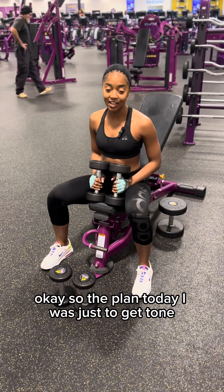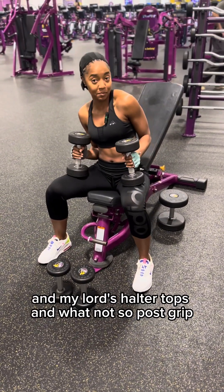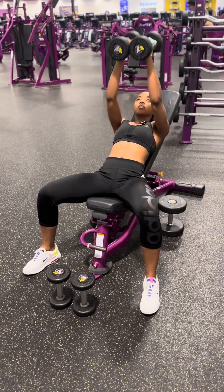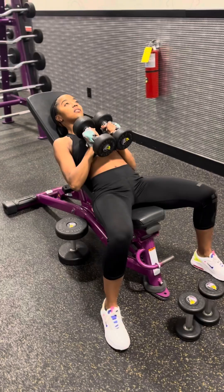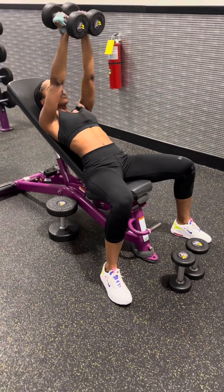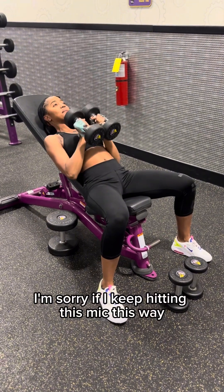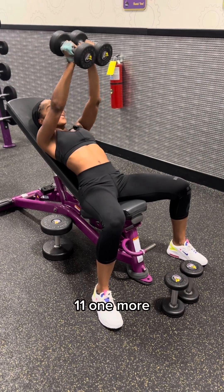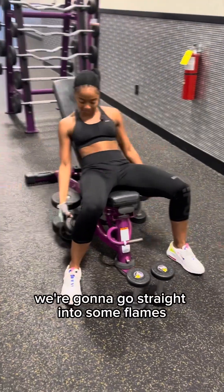So the plan today y'all is just to get toned — we ain't doing this to build any extra muscle. I just want to look sexy in my little halter tops and whatnot. Close grip, let's get it. Sorry y'all if I keep hitting this mic. Three, ten, eleven — one more. We're gonna go straight into some flys.